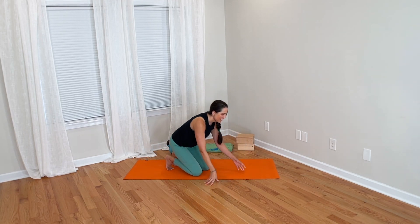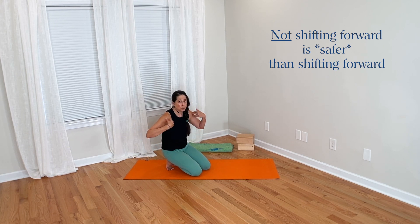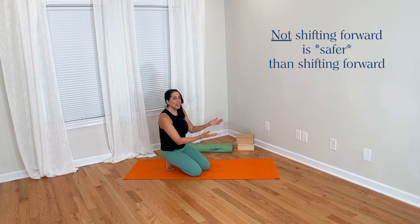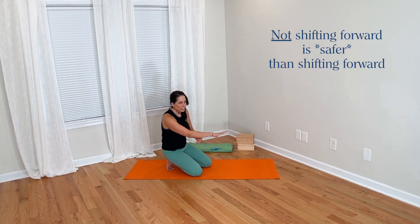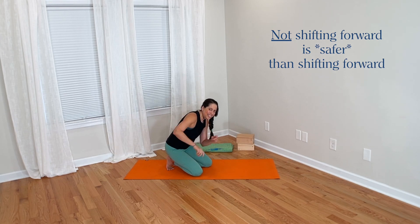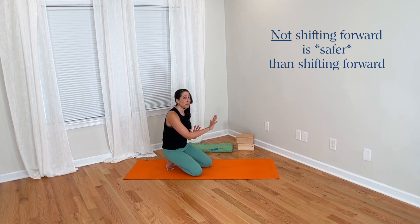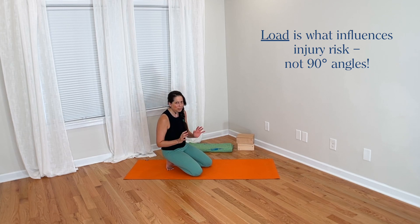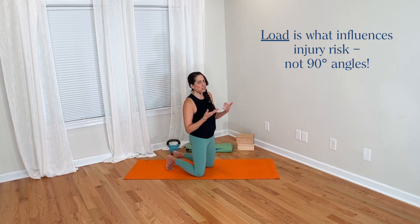So if anything, not shifting forward is actually safer for the upper body — the shoulders, the elbows, the wrists. Not shifting forward is technically safer than shifting forward. But we're taught that shifting forward is safer because of 90 degrees at the elbow. That's just really not the case. That's not how the body and injury works. What matters is where the load goes in the pose and which parts of the body are being loaded more or less.